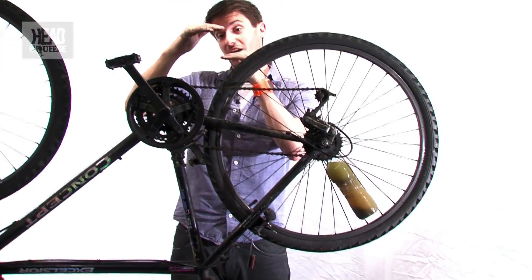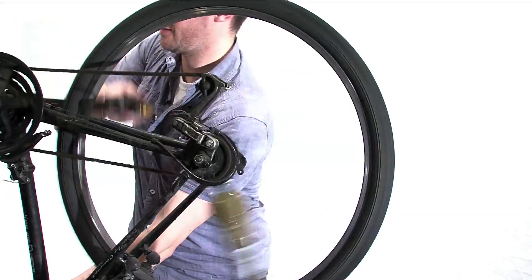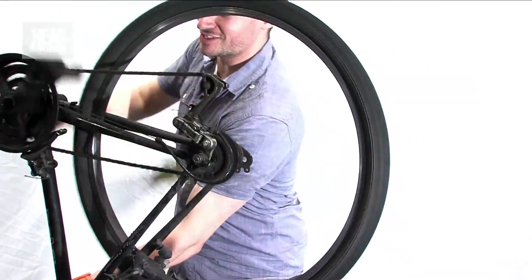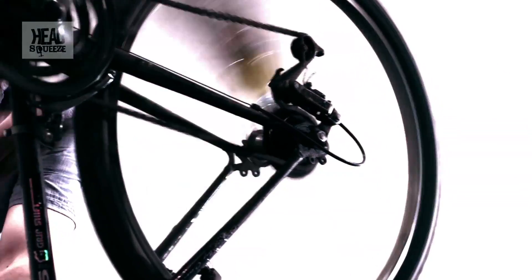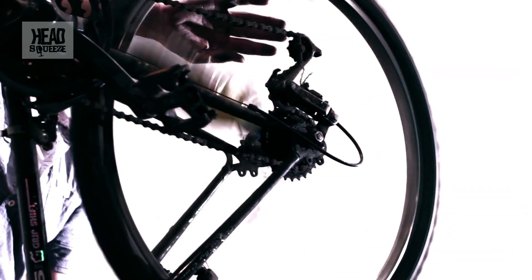Let's get it going round. And faster. And faster still. Let's see how that's left us.